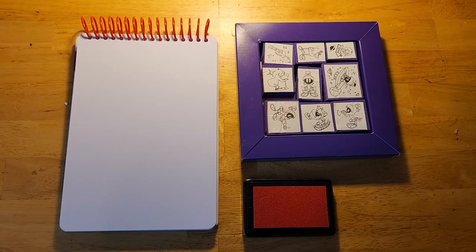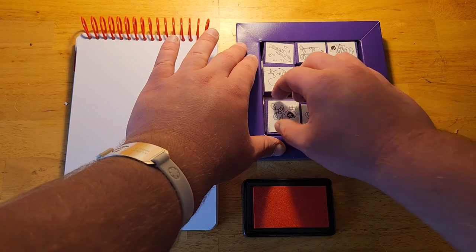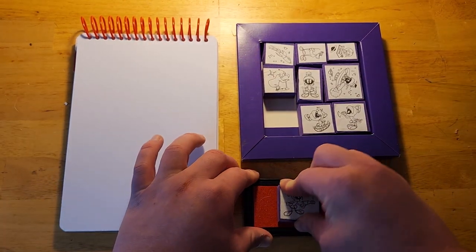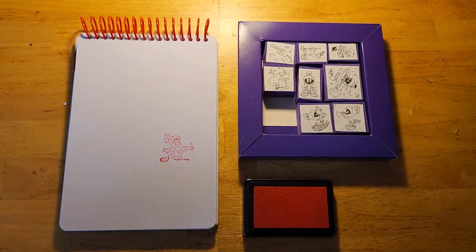Here I am at a pad of paper about to test out one of the Marvin the Martian rubber stamps. And here's a pad of red ink. And there we go. And there you have it, ladies and gentlemen. I've shown you all my Looney Tunes themed artwork as well as these Marvin the Martian rubber stamps.